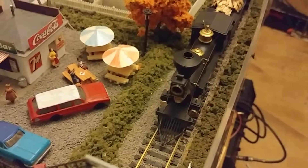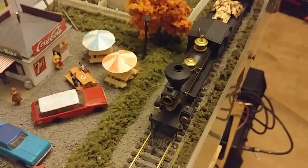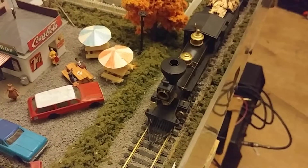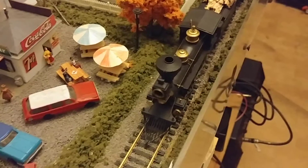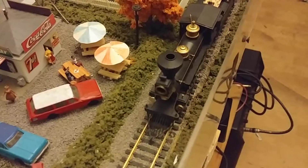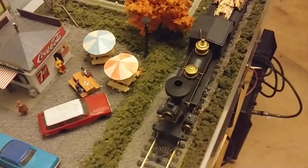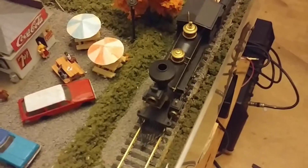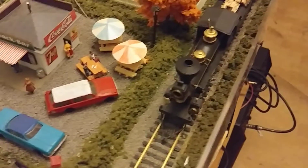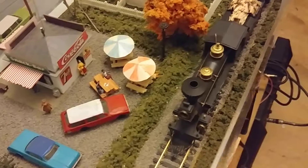I'm still having a problem with the locomotive randomly stopping, and if I want to make it move again I need to bring the speed to zero and then restart it. So for now I've re-enabled the analog mode.